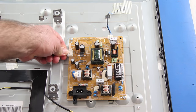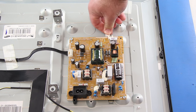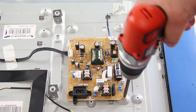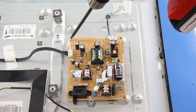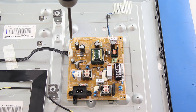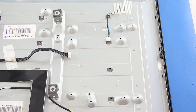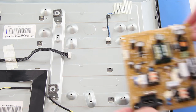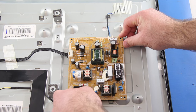The first thing I will do is disconnect all of the cables from the board. Next, I will remove the screws that hold the board to the TV panel. After I have removed the screws, I can lift the board from the panel. Then I will take my replacement board, line it up correctly, and then screw it to the panel to secure it tightly.